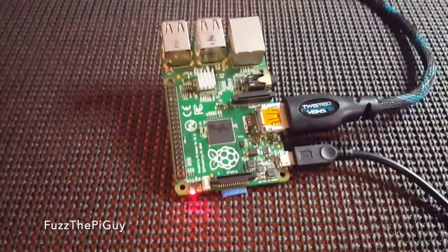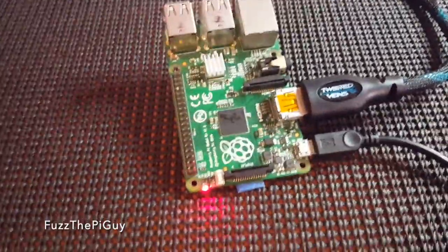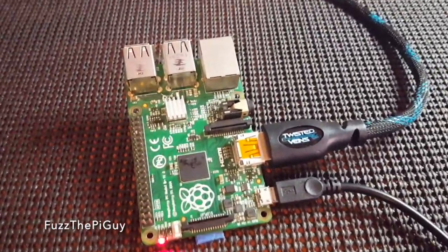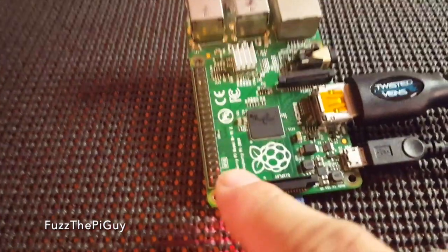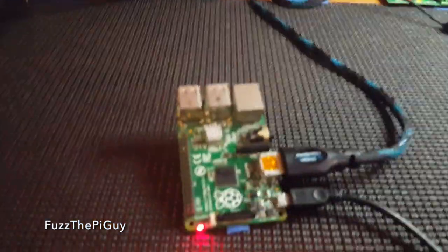Alright, so now we got it powered up. I had to switch out the SD card because that SD card didn't even have an image on it. But anywho, we have our screen up there. So what we're going to do is hit the button. There we go.